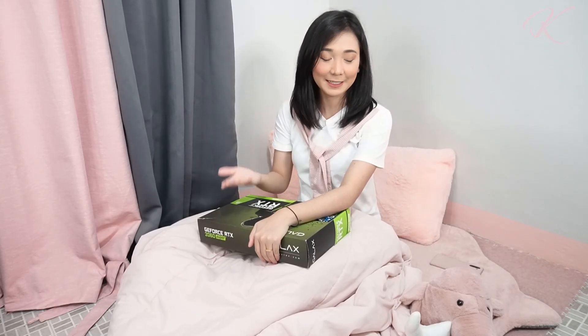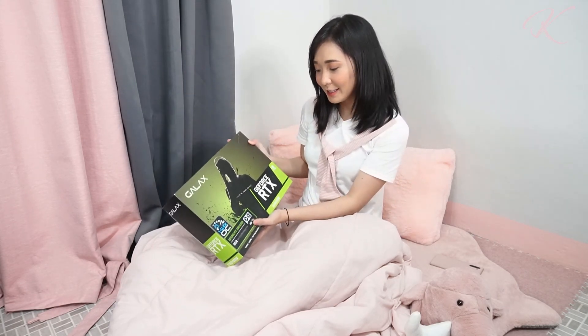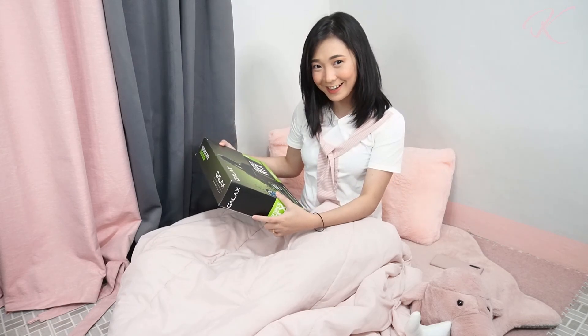Hi everyone, this is Kang Dupet, and today we'll be unboxing another graphics card from Galaxy Philippines. We have here the Galaxy RTX 2060 Super 1-Click OC, and let's unbox it right now.